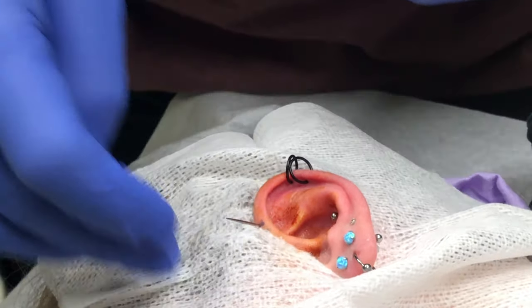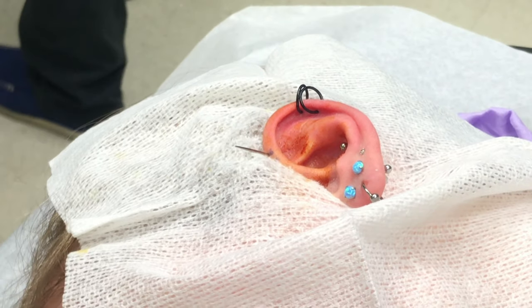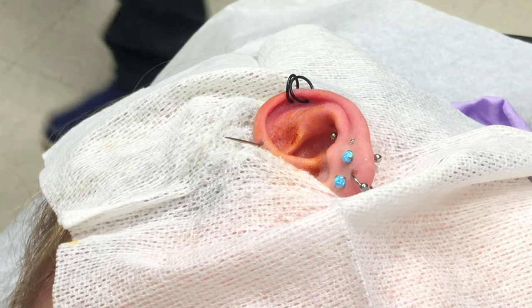There we go, beautiful. So let's throw this needle away, put the jewelry in, and then we'll see the bottom line.